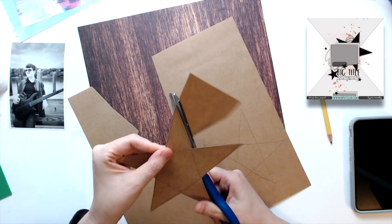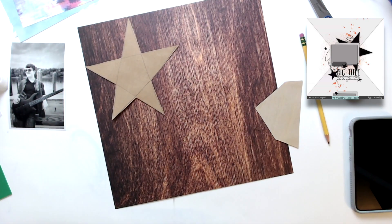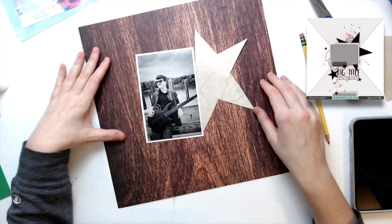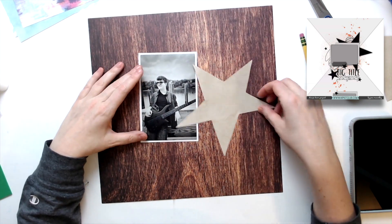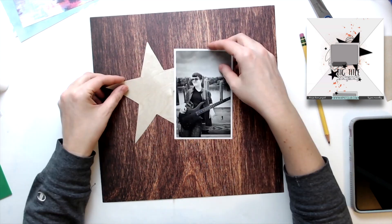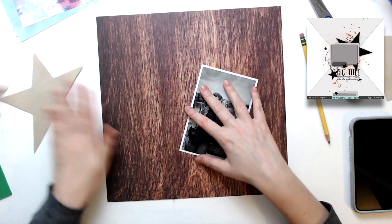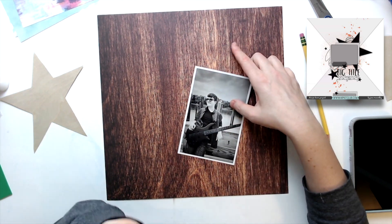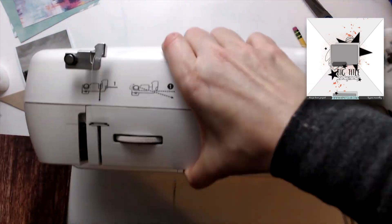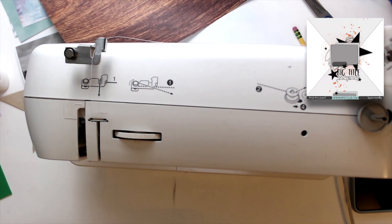I'm starting out with this background paper. This is from 2014 from a Simple Stories collection, and it's just such a beautiful wood grain. I've been saving it and saving it, and I'm like, I got to use it. And I'm using this photo - this is one that I took of my son when we went to do his senior pictures. This is my absolute favorite one from the day. So I decided to scrap this one.